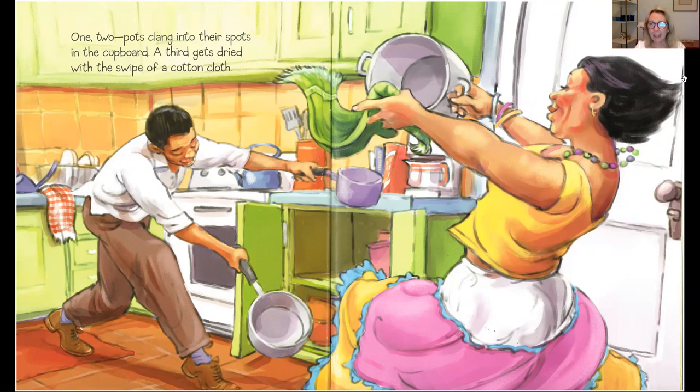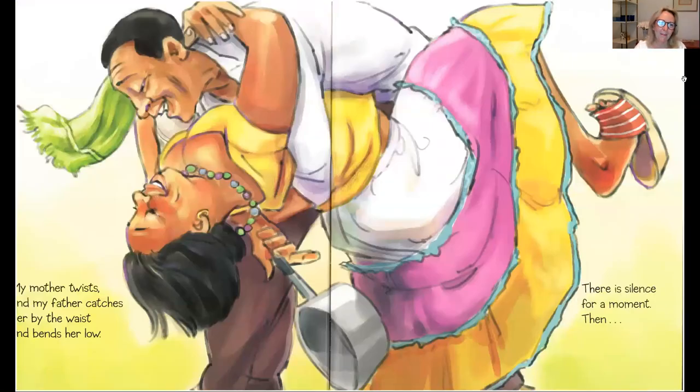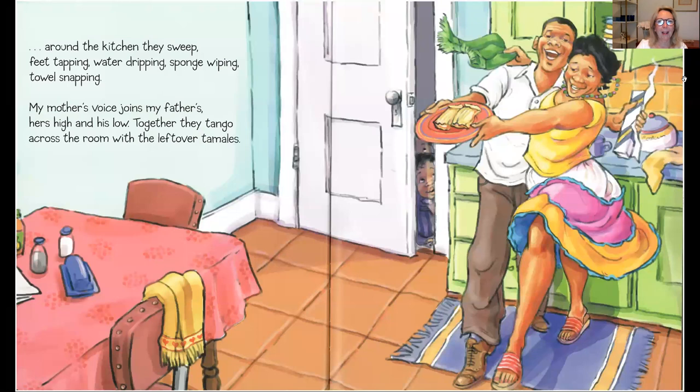This mom and dad sure are making cleaning up the kitchen look like a lot of fun. My mother twists and my father catches her by the waist and bends her low. There is silence for a moment. Then around the kitchen they sweep. Feet tapping, water dripping, sponge wiping, towel snapping.